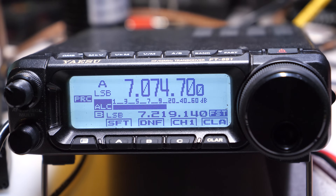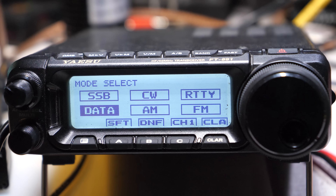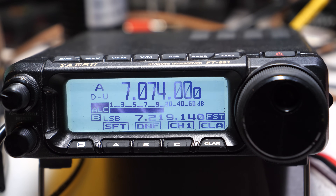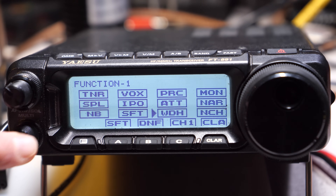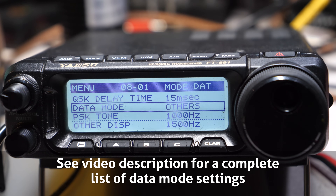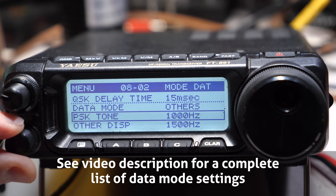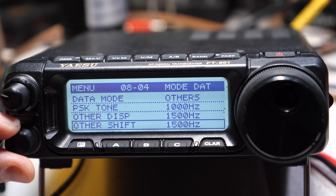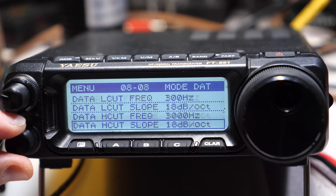Before finishing with WSJT-X, let's shift to the FT-891 settings that should be adjusted for data operation. Since I use my rig for both phone and digital, I chose to use data mode for FT-8, but there are a few settings to tweak. The goal is to get the widest bandwidth and signal from the transceiver into the computer so WSJT-X can process the entire passband. All data mode settings are in Section 8. Data mode 8-1 should be set to Others. 8-3, Other DISP: 1500. 8-4, Other Shift: 1500. The important ones: Data low cut frequency — set it as low as you can, 300. Data high cut frequency — set it as high as you can, 2800.